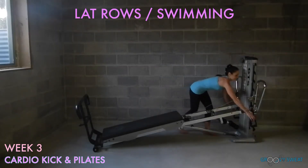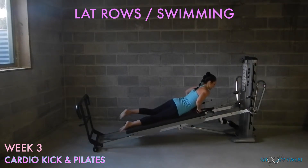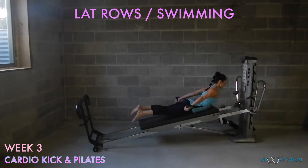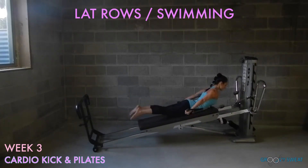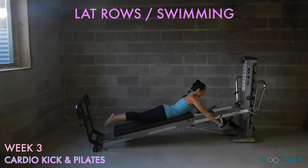Take the cables into the hands, anchor down onto your glide board and come into a prone position for lat rows swimming. Extend the arms straight, sweep them down by your sides while adding a kicking motion. Elongate through the spine as your chest stays lifted into extension. Keep sweeping the arms straight behind to activate through the triceps while keeping the legs swimming throughout the entire exercise.